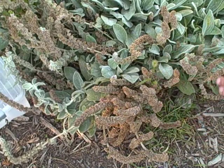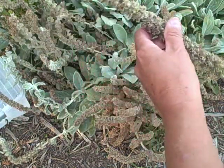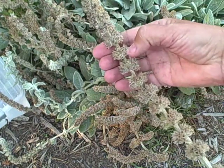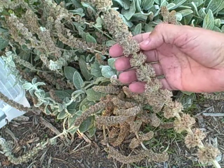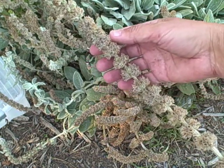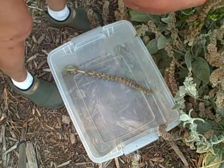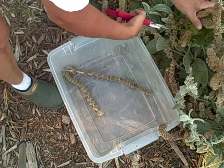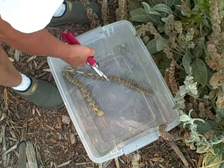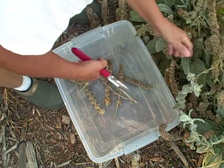I'm just gonna take and trim these tops off and show you what they look like. The seeds are inside there and I'm gonna be putting these in a container and show you the oodles and oodles of seeds I have. I should have done this sooner if I didn't want them seeding, but you know how life goes and how busy a person gets.